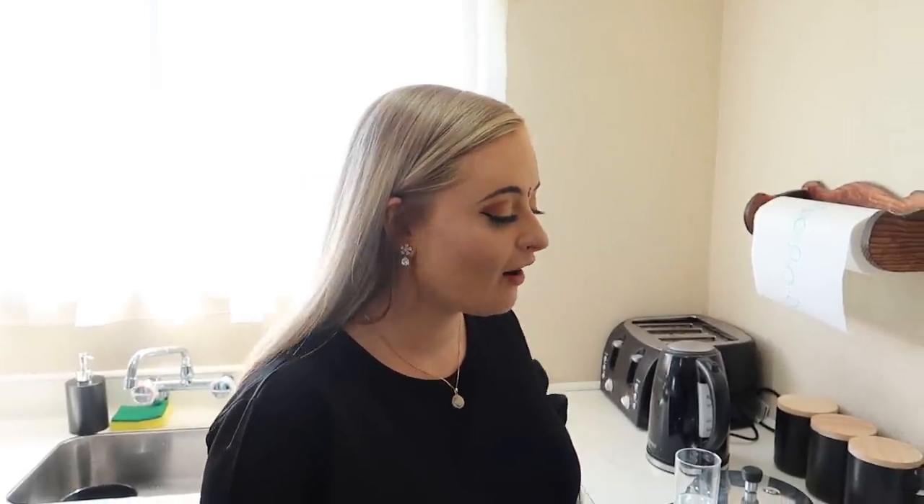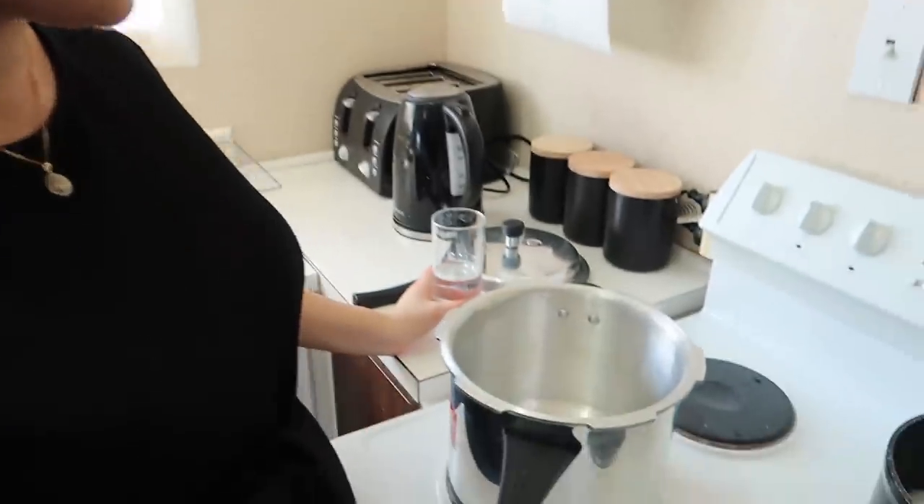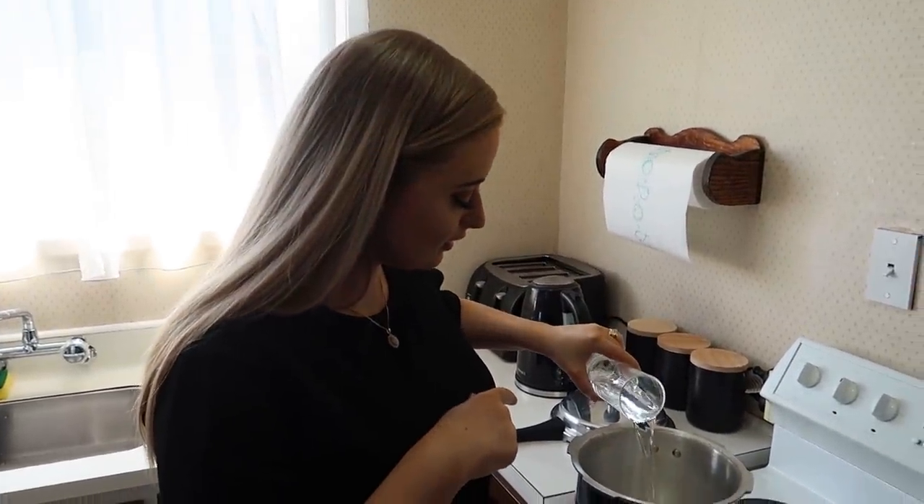I used half a cup of rice — it's up to you guys how much you want to use. We just like it quite runny with little bits of rice going through it. So now on the bottom I'm going to put half a cup of water.